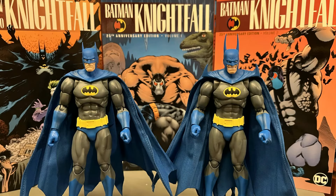Here's a look at both the Neal Adams version of Batman and the Kelly Jones version of Batman, both of which were present during the Nightfall era, in front of three trade paperbacks of Nightfall. Nightfall — the 90s — one of my favorite Batman stories.